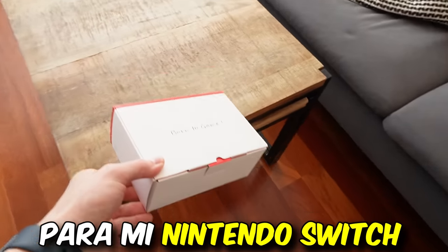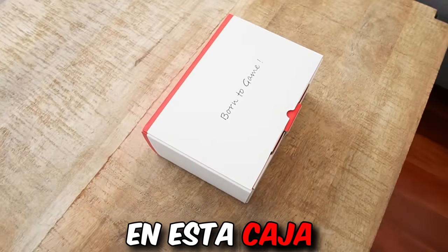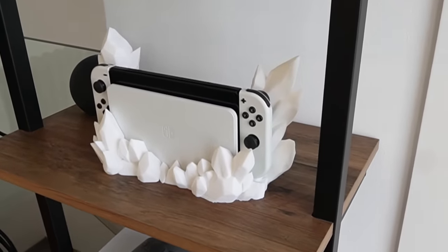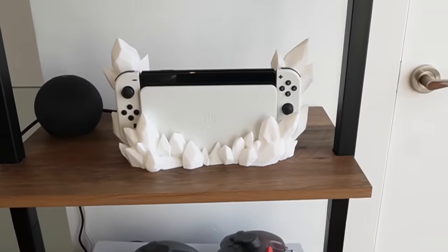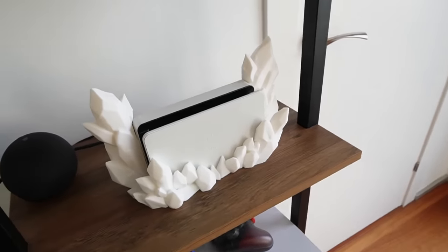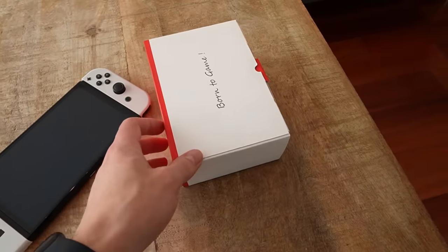New goodies have arrived for my Nintendo Switch. One of them is hidden in this box, but before I get to that, I want to show you this little accessory that looks like ice surrounding the Nintendo Switch OLED. I printed it with my 3D printer and look how nice this looks. Now my dock with the Nintendo Switch looks spectacular.